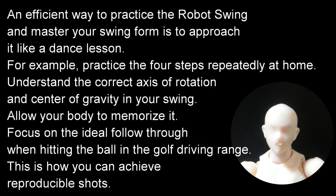An efficient way to practice the robot swing and master your swing form is to approach it like a dance lesson. For example, practice the four steps repeatedly at home, understand the correct axis of rotation and center of gravity in your swing, allow your body to memorize it, and focus on the ideal follow-through when hitting the ball at the golf driving range. This is how you can achieve reproducible shots.